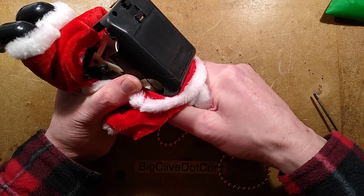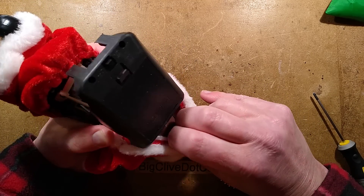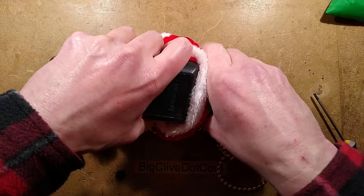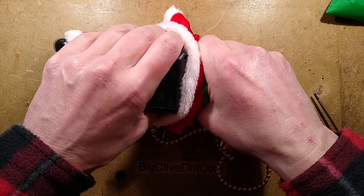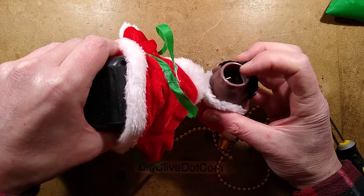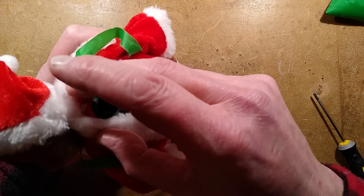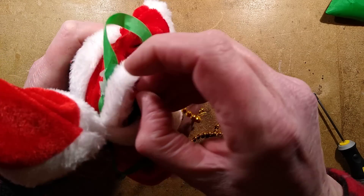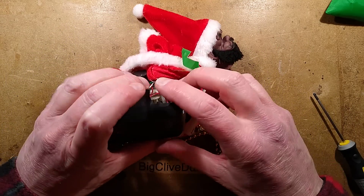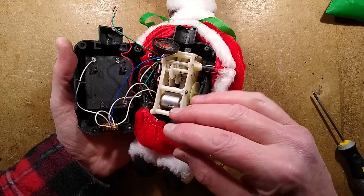The head looks like it is a soft plastic that could pull off. I'm going to have to pull his head off. Don't let your children see — oh no, I've killed Santa! It's got metal staples going through — that's lovely. And there's a little light, perhaps an LED. So now it should open to reveal lots of wires — far too many wires.